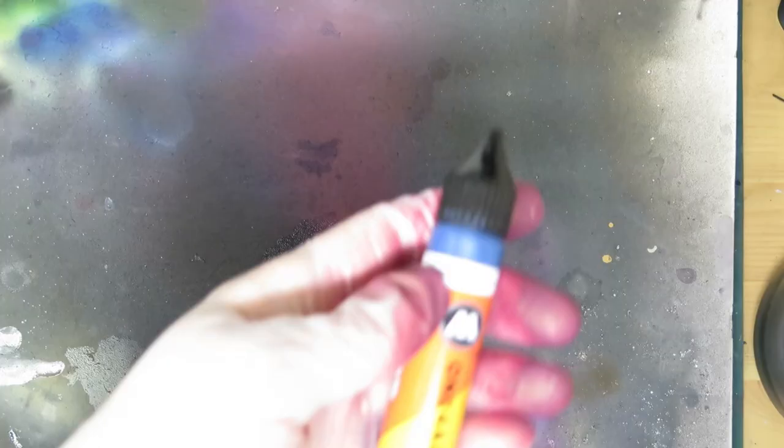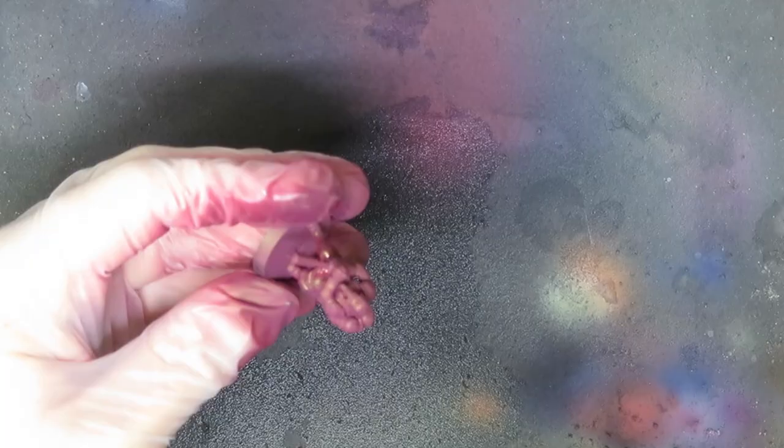When the lads are looking particularly red, clean out the airbrush and fill it with Molotow Petrol. I love this colour. We're going to apply this in the same way you'd do a zenithal highlight, concentrating the spray from a steep top-down angle.